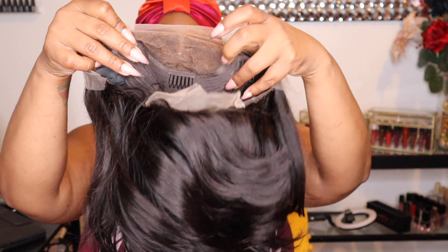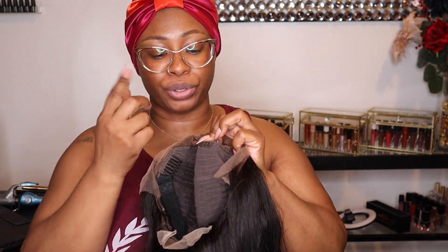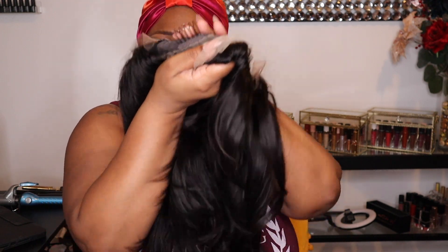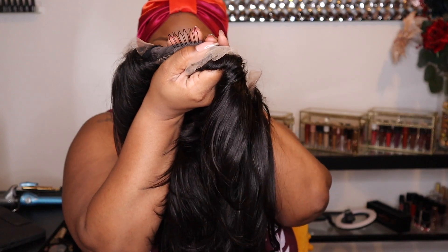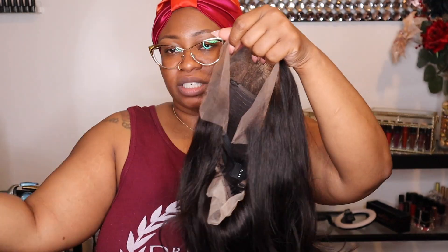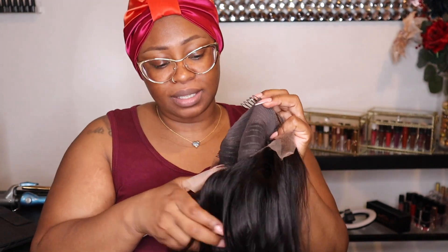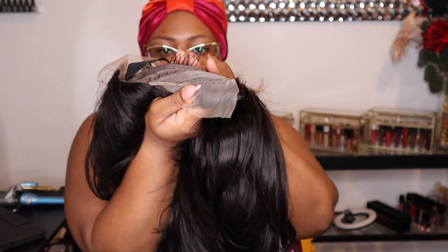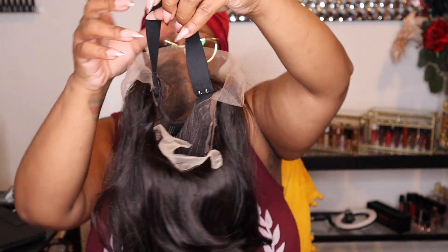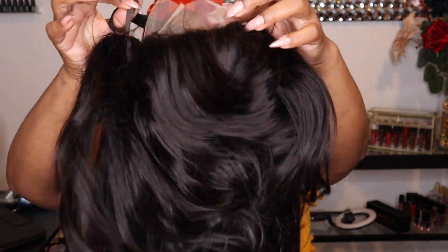As you can see, it has two combs on the side, one comb in the center that I'm going to cut off because I never use that comb, and then it has one comb in the back — this is usually the most important comb for me. Once I apply the adhesive, which is just the hairspray, I don't need any of these combs, so I do remove these. But I use the back comb to make sure it's nice and snug in the back.